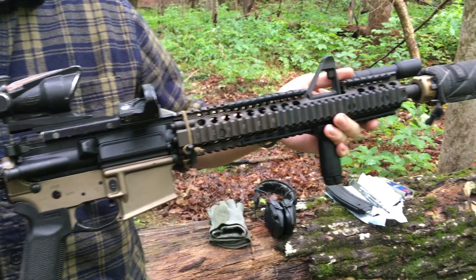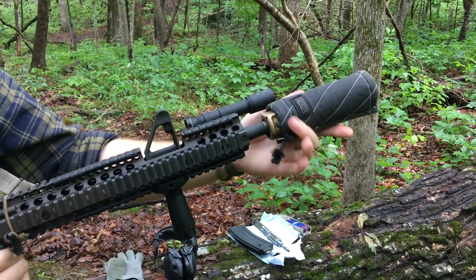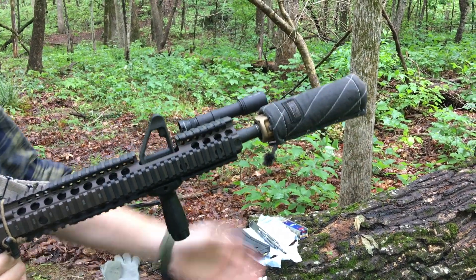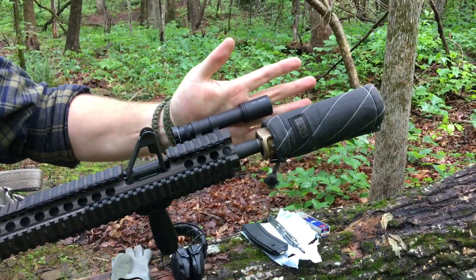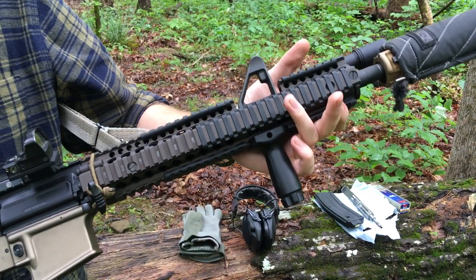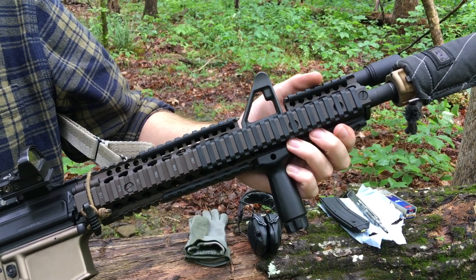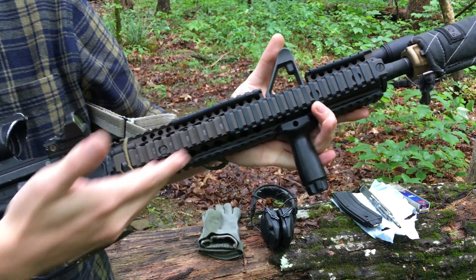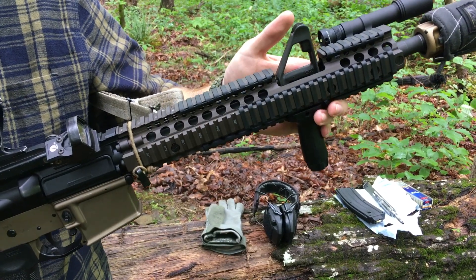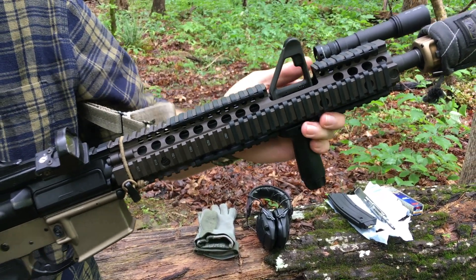A little bit about the specifics — I'll start from the front. I have a suppressor here that I built, with a cover over it to keep me from burning myself. Up here is a military contract Daniel Defense RIS-2 rail. Underneath I have a Colt contract SOCOM profile barrel — that's a regular barrel you'll find in Special Forces M4s.